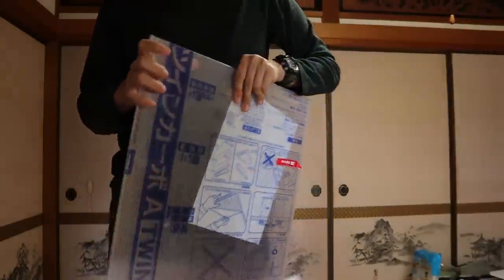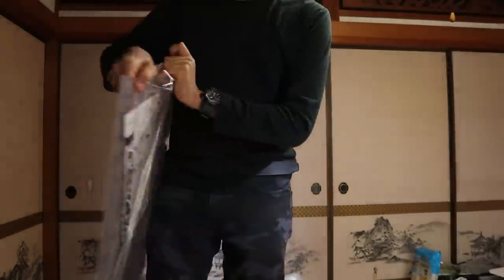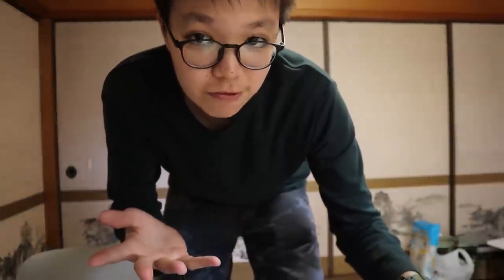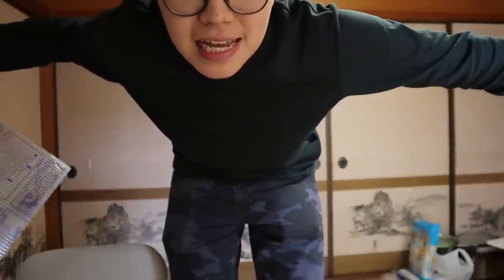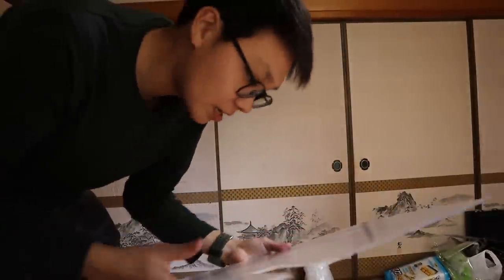Let's trim this thing up right now. I'm going to get to work — I'm a perfectionist so I really want to make a nice lid. I'll see you guys in just a moment. Check that out — I'm finished! I've cut it up, so let's go put it on the tank.